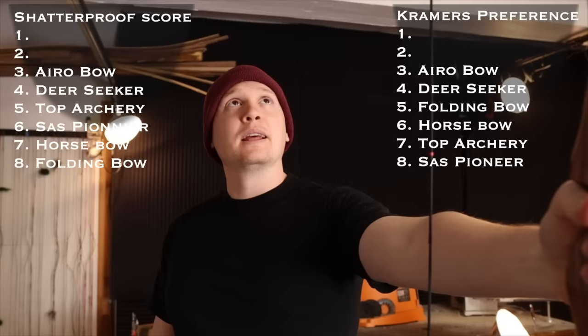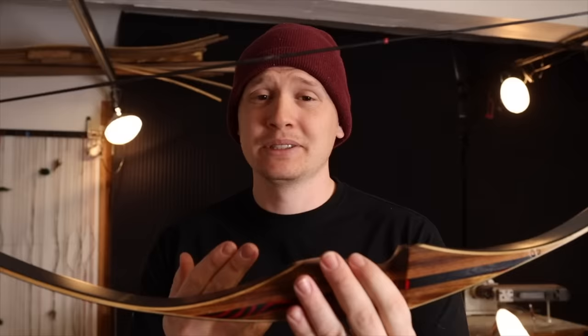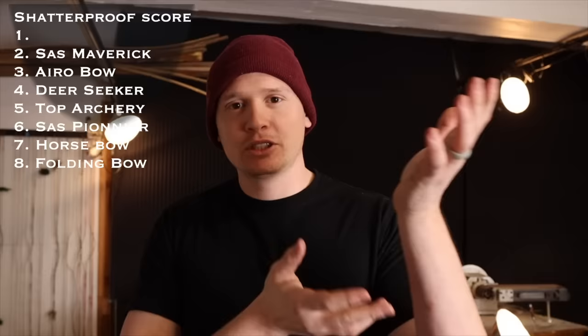The Aereo bow gets third on the shatterproof score and third on my personal score. The situation where this would move up to number one is probably a hunting situation — if you're in the woods and want a shorter bow, I would definitely consider this. At $179 it's a recurve bow I've got no complaints about; tune your arrows to it and you'll have a fun time. The Sass Maverick is the next bow — I gave it to my brother because he liked it so much, and I've been shooting these bows for a few months to give an honest opinion.